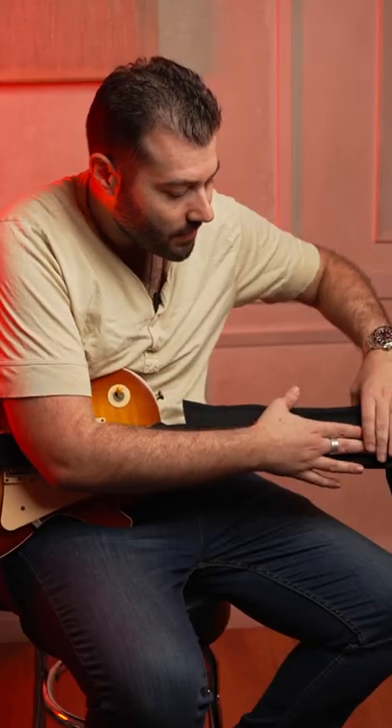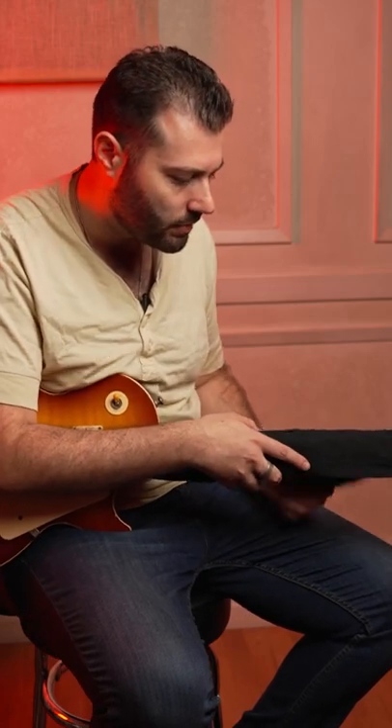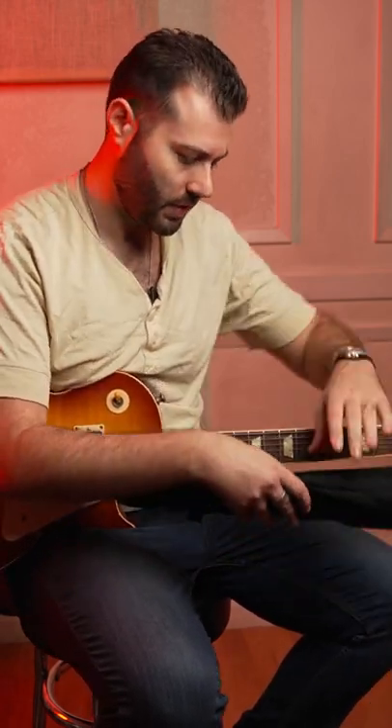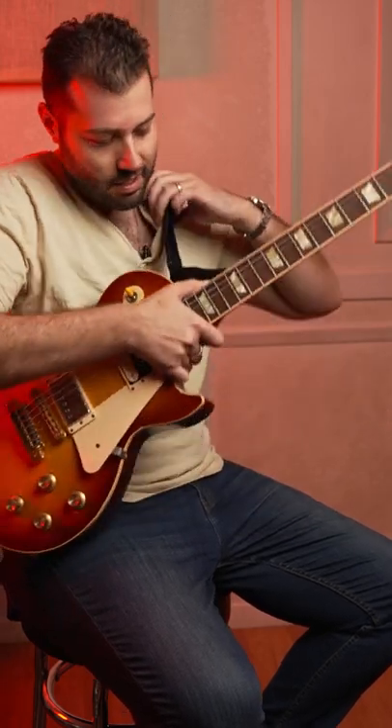It's the most comfortable strap I've ever had, especially in my collection. It's got this elastic that gives it just a little bit of give, but not too much give. It's comfortable and it's practical because when I'm done, I'm going to take it off. It's going to protect my strings and go right back on the side.